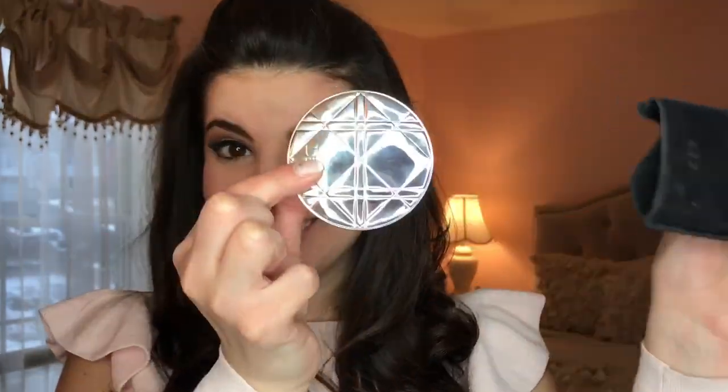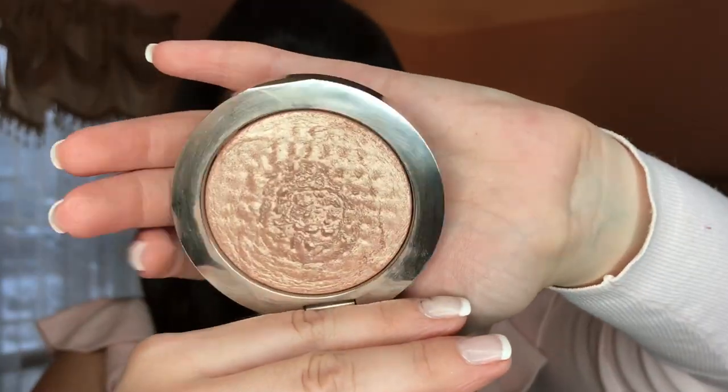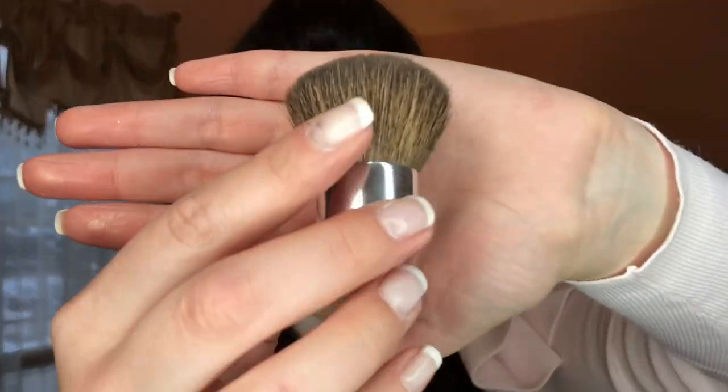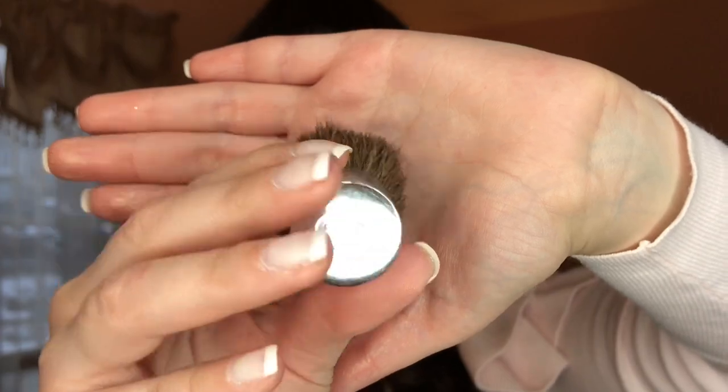And now for the highlight. This is the Dior Skin Nude Air Luminizer by Christian Dior. As you can see, it is well-loved and well-used by me because it gives a soft, natural highlight and comes with this little brush. It even has CD on the bottom for Christian Dior, which is so cute.